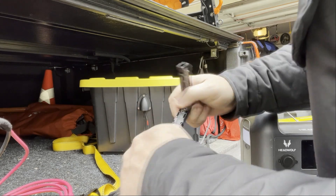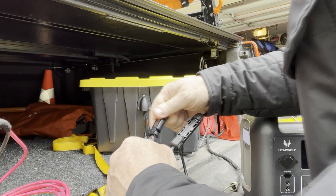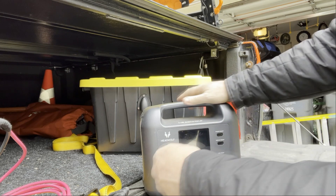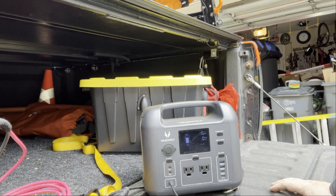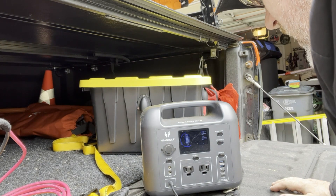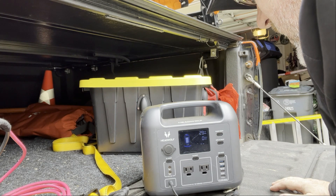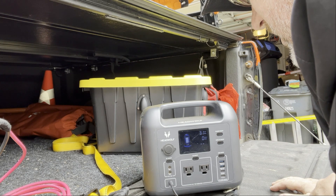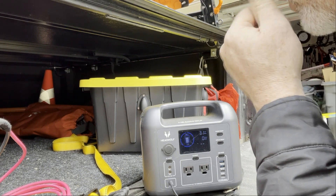I'm going to hook this up right here to test it. I'm using my headphones rather than my Blue Eddy because I want to see how much power is coming in. I've got 30-31 watts coming in, so the issue is the battery, not the solar. That's a good thing.